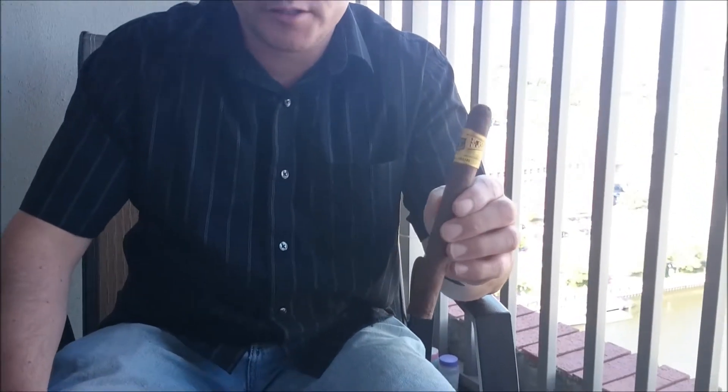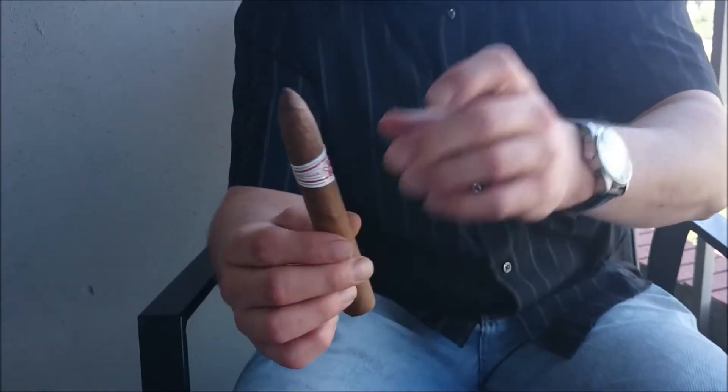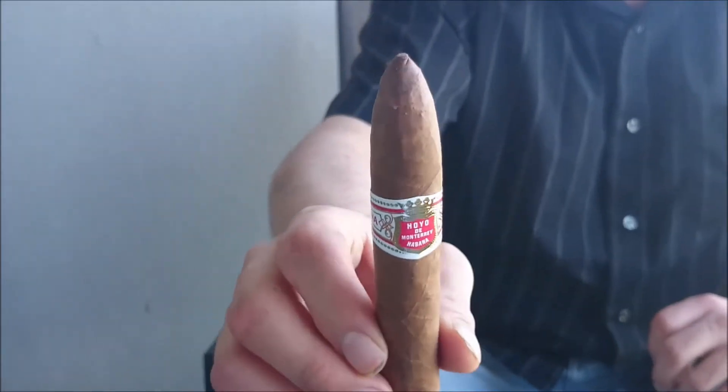Welcome to a special edition of The Smoking Den. In the yellow and black corner, from Honduras, it's the Hoya de Monterrey Excalibur, and in the red and white corner, from Cuba, it's the Hoya de Monterrey Seleccion Pyramid. Ring the bell — it's time to crown a champ. It's time for War of the Worlds.